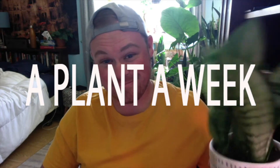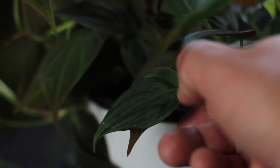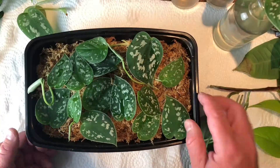Hey everyone, I'm Michael and this is another episode in my series A Plant A Week. In this series I talk about various houseplants, highlighting one for the whole video and talking about how to properly care for it, how to water it, how to propagate it — everything that you need to know to keep your plant healthy and happy.